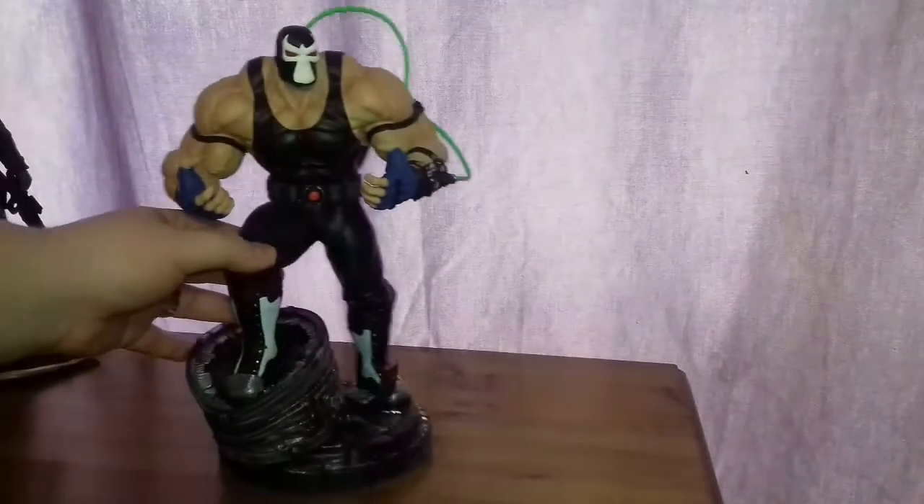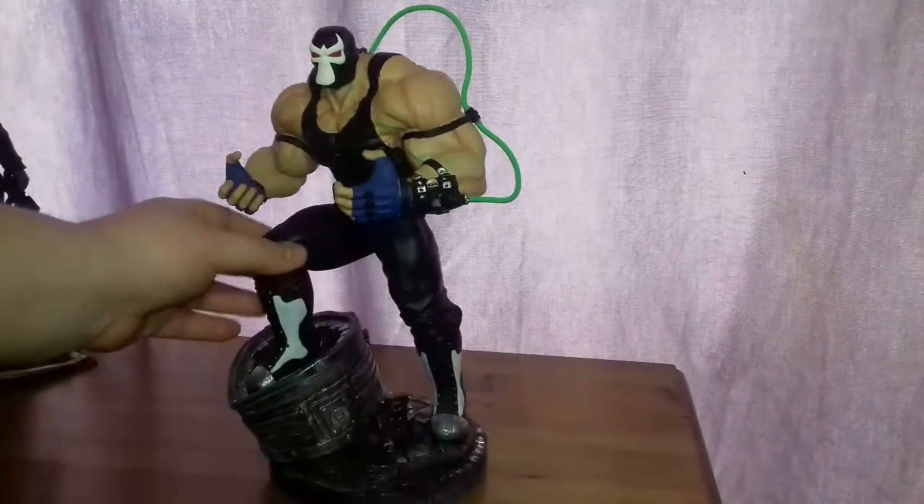As you can tell, it's based on another DC product. If I haven't put the name in the title, you'll know now — they're from DC. Without further ado, this is a Bane.